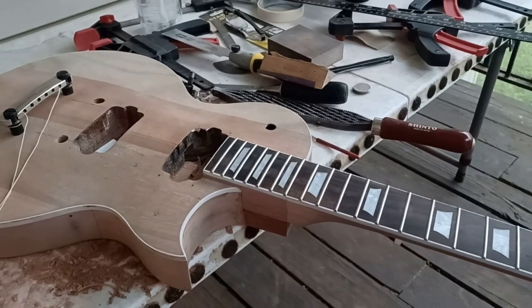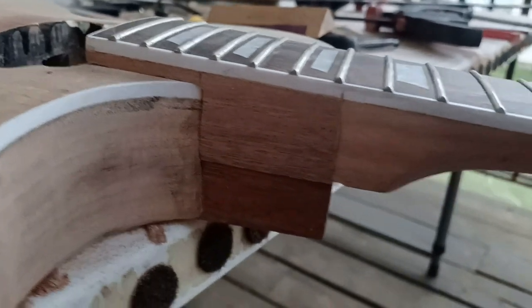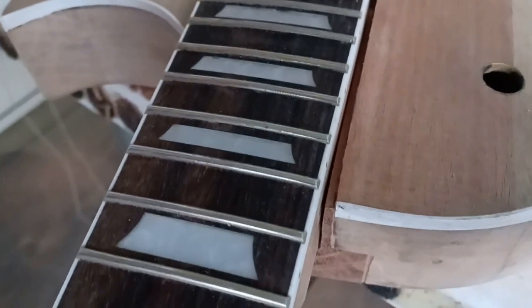A quick overview before these storms hit — it's starting to get a little cloudy. That's the joint, just sitting there. I'm just going to fill in that one little piece right in there, but I'll do that after I glue the neck in and run the strings out straight.